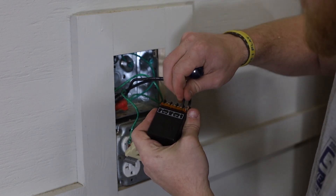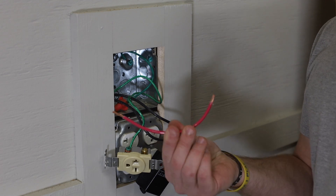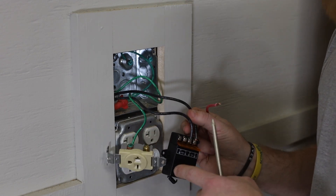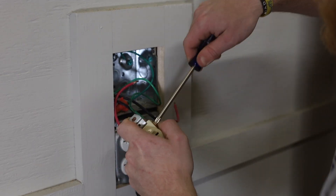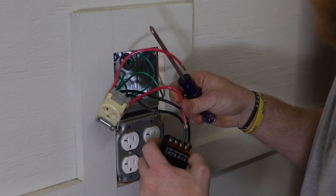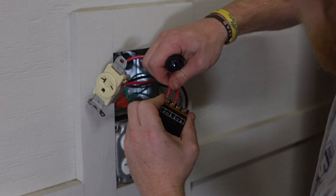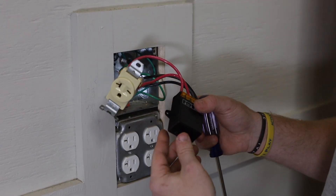You want to always make sure those connections are nice and snug with no chance of falling out. I went ahead and cut some more 10 gauge wire that I had laying around the shop as a pigtail to go from the outlet to the relay itself. Now that we have that on the outlet, we can run the two lines for the output from the relay and secure those down tight as well. Then we're going to close the little cover and we should be good to go.